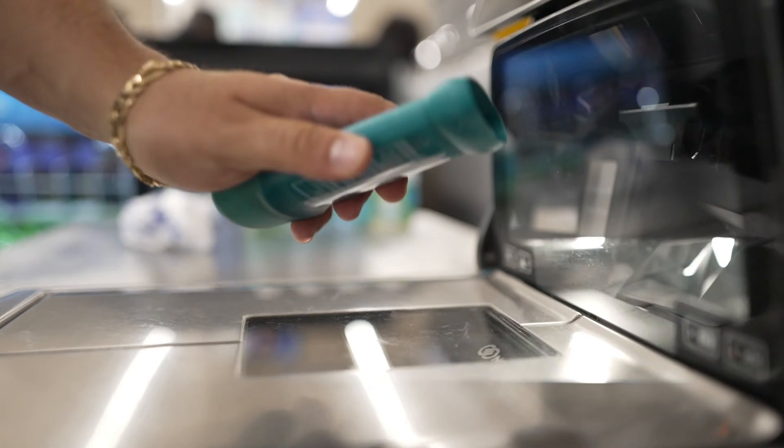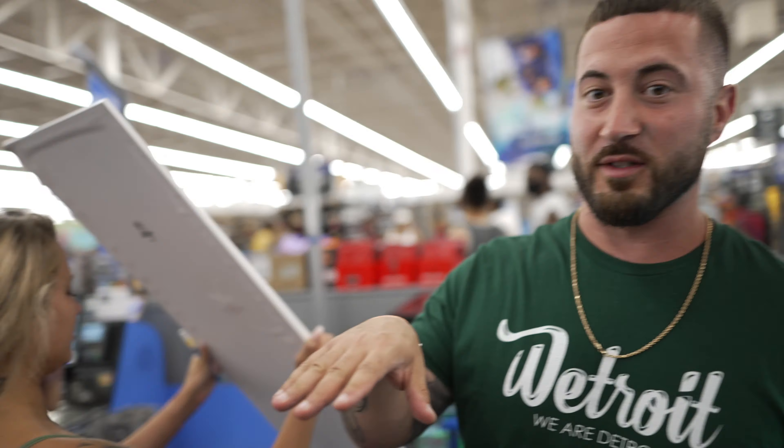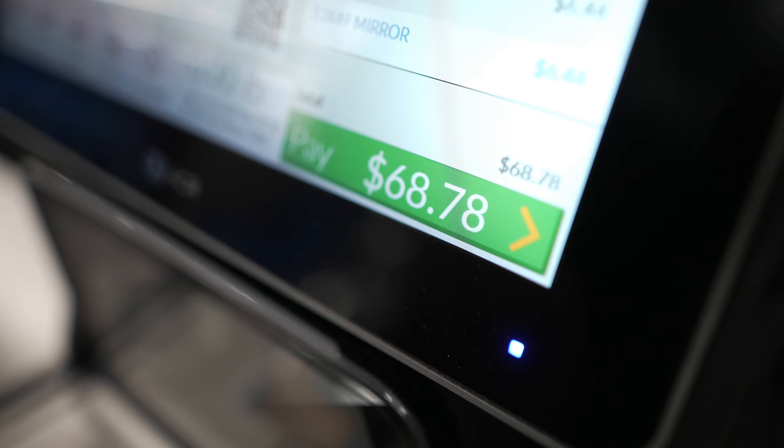Moment of truth — let's see how much all this costs. The white mirrors are $6. The black ones are $17, so we'll get the white mirrors. Got a grand total of $68.78. There's going to be two different sets that we do — $68, that's $34 a set. If you're watching this, man, you can afford that.